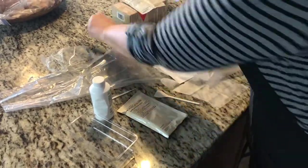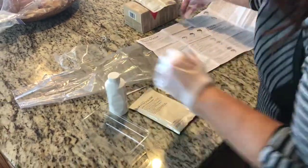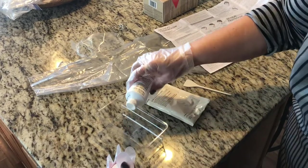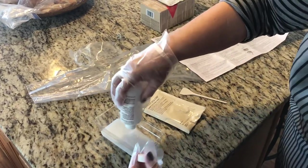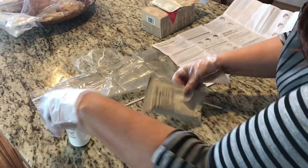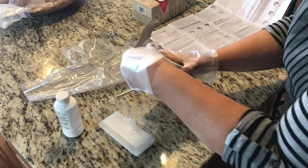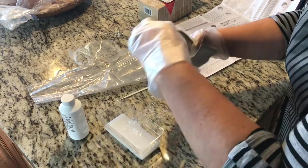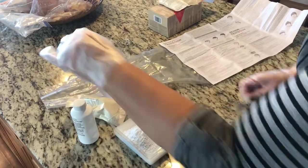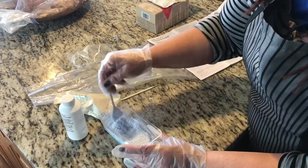Now we mix the color. Put on the gloves provided in the kit — if you have a ring that's too big, take it off. We're going to mix the peroxide and the powder bleach. Be really careful as you're mixing because it is poisonous, especially if you're doing it in the kitchen — make sure you clean up any spills.